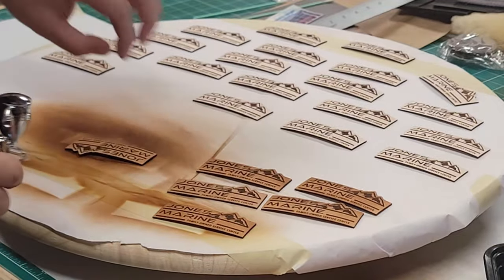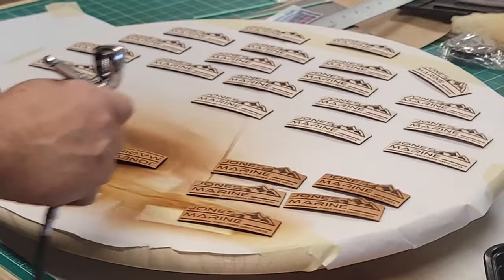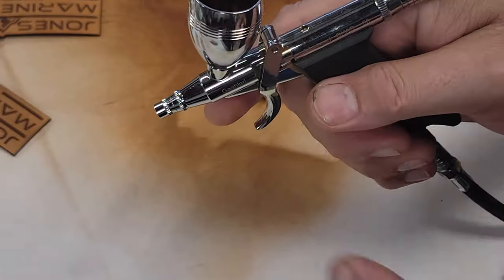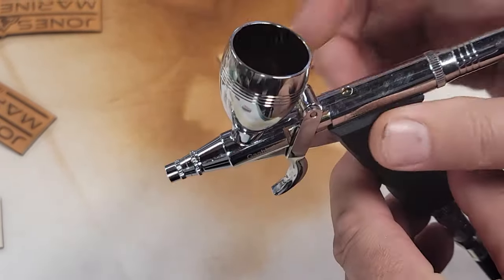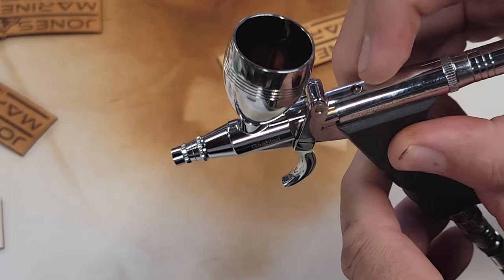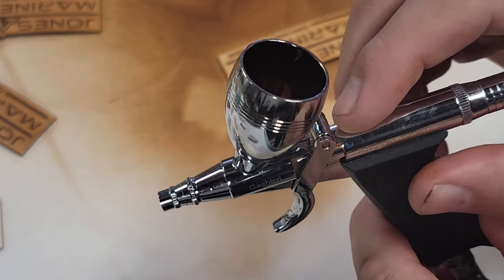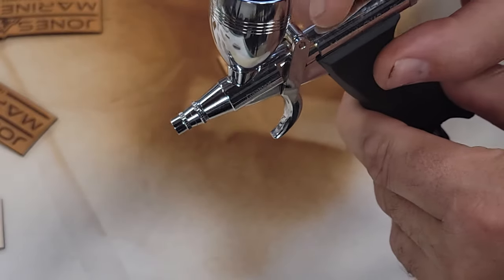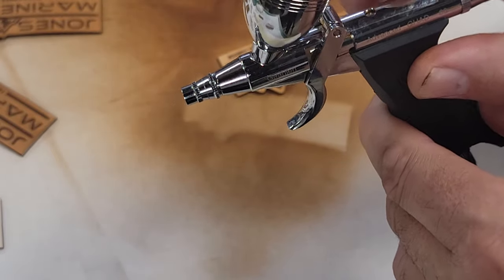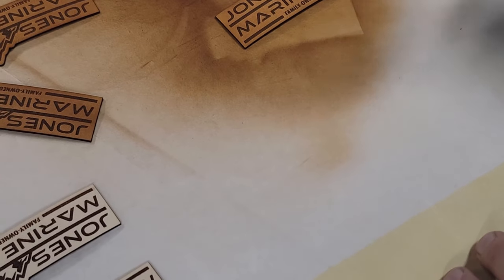Sometimes coming in a little lighter on the spray allows you to control what you're doing more. The reason I like this airbrush in particular is that I have a lot of control and my finger doesn't get fatigued. If I were doing this constantly with a different style, my finger would get very fatigued, and I don't think I'd get as even coverage. You develop this nice even style movement when you're just moving a trigger.